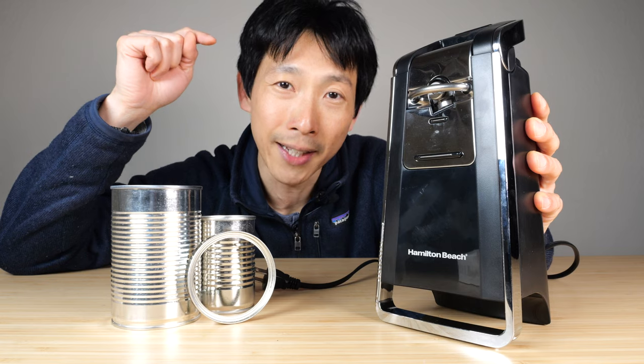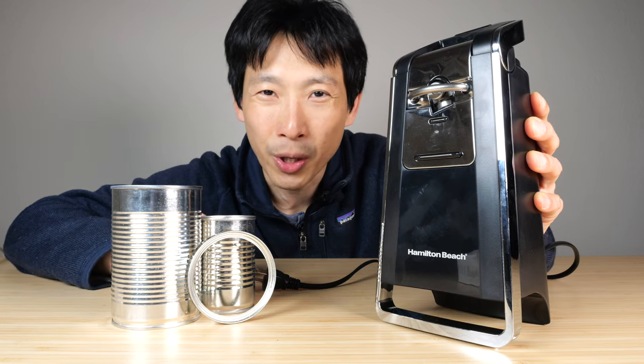Check out my Amazon affiliate link down in the video description below. Thanks for watching this video. Until next time, bye!